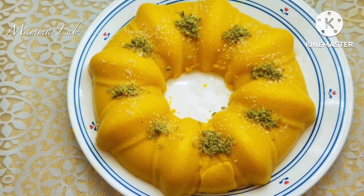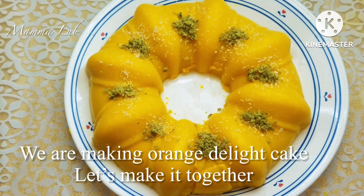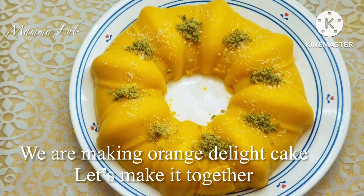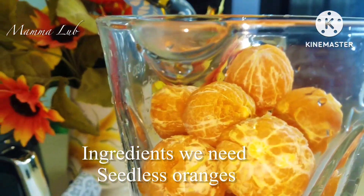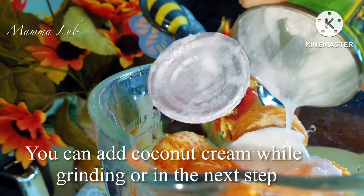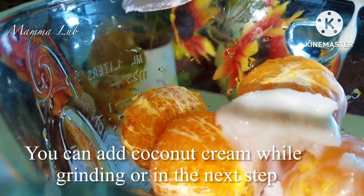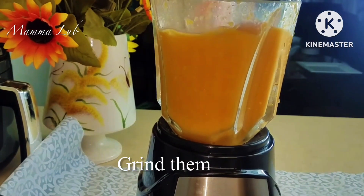Salaam everyone, welcome to Mama Loop channel. We are making orange delight cake — let's make it together. Ingredients we need: seedless oranges, organic coconut cream 5.4 ounces. You can add coconut cream while grinding or in the next step.